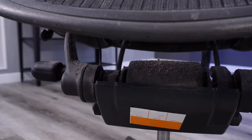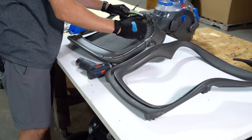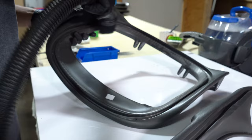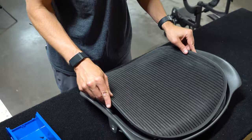Next to the casters, the inner portion of the Aeron's frame is at the top of my list for nasty. This part of the chair is almost impossible to see without first removing the mesh inserts on the seat and backrest. Our refurbishing process requires that every mesh insert is removed so that the frame can be properly cleaned. You have to be extra careful when putting the mesh back in place. If you don't remove the insert, you will be living with someone else's snacks inside your chair.